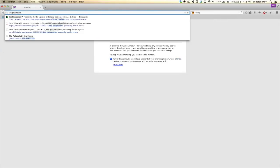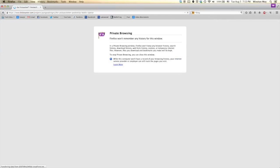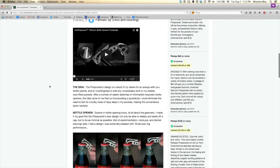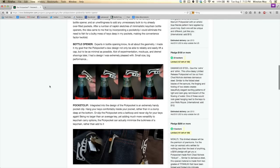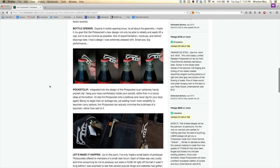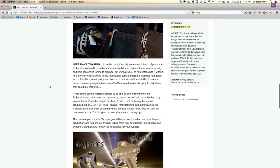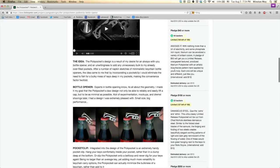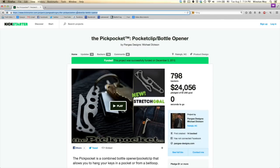Many, many months ago, I saw a Kickstarter for a product called the Pickpocket. It was a combination keychain pocket clip bottle opener cut from a sheet of titanium on a water jet, and I thought the design was pretty neat — small, simple, and effective. However, I didn't drink enough beer at the time to justify backing the project. Now, with the CNC, I thought I could make my own version. But since I'd be working with softer aluminum and I wanted to put my own twist on the design, I had to start from scratch.